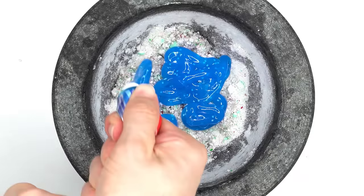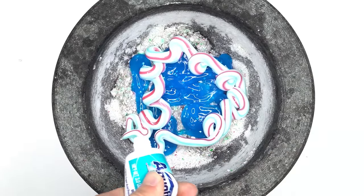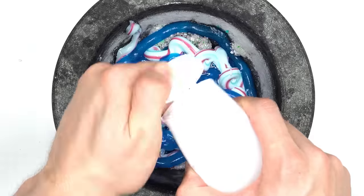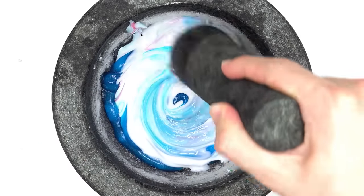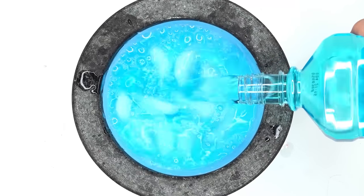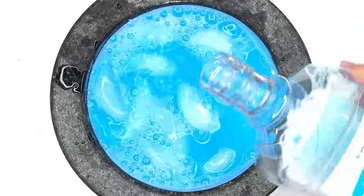Cool mint toothpaste, Aquafresh toothpaste, Crest kids toothpaste, Colgate icy blast whitening liquid gel — mix. Ice cubes. Mint mouthwash — mix.